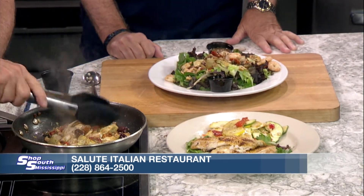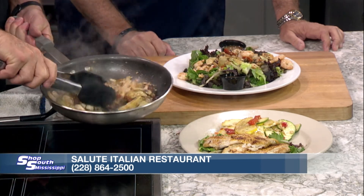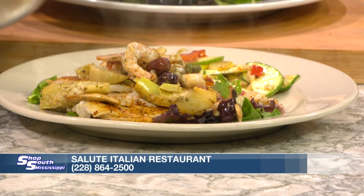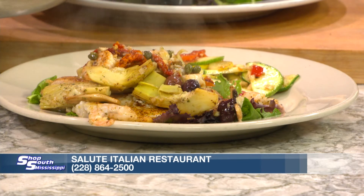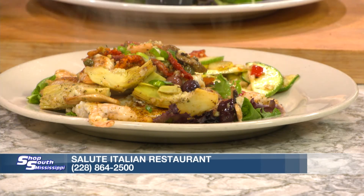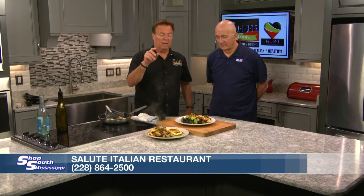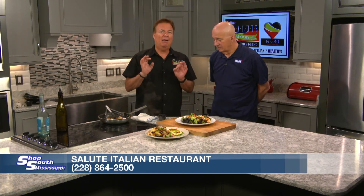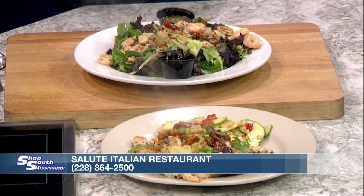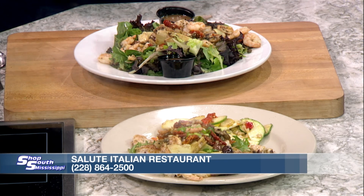All right, so here we go, guys. Take a look now — all this is done. Last thing we've got to do is deglaze the pan. I've made some extra sauce, but we're going to take what we have here, put it on top. And look at how beautiful that dish is. That is an incredible variety — healthy, healthy dish. Healthy, light, and flavorful. Put a little bit of green onion on top of this. And guys, that is it. So you've got two great dishes: Mediterranean shrimp salad and Mediterranean flounder. Both of them incredible, light, healthy, and tasty at Salute. Come see us at Salute for a great new healthy choice. Ciao.